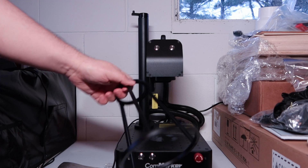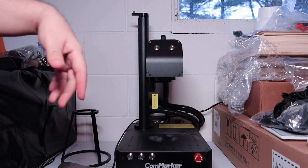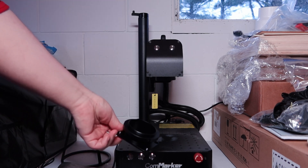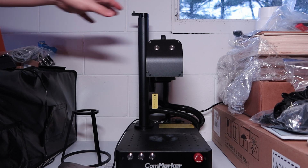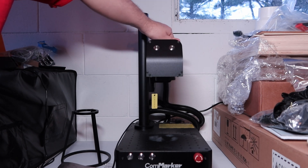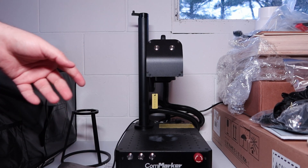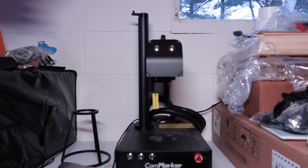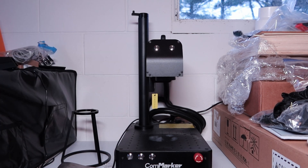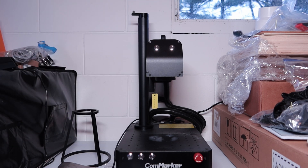It also comes with this dog collar thing. You put this on there and attach it up to the head. There is an adapter that allows you to do that — you screw that on and fasten it. Then you can take this off by the handle and use it on large equipment, like a cargo container or an engine or whatever.